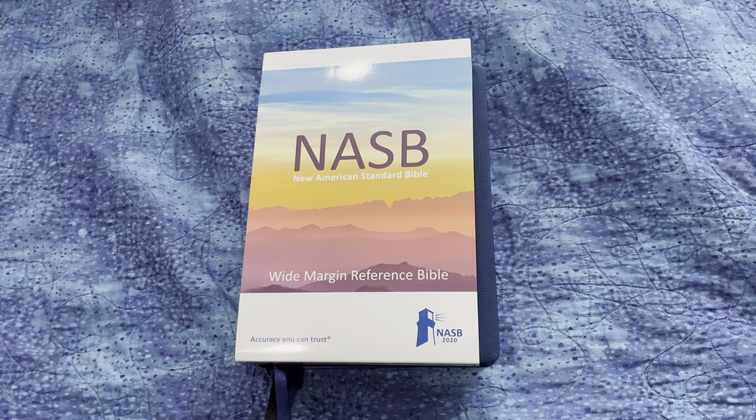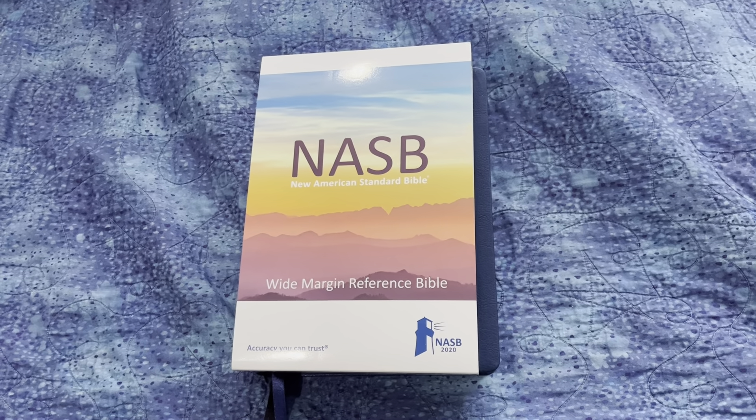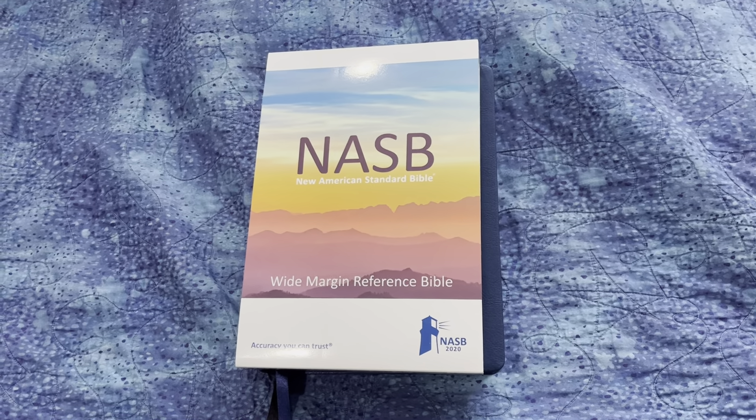Hi, welcome back to my channel. In this video I'm going to be doing a review of the NASB 2020 Wide Margin Reference Bible.